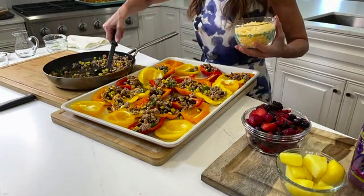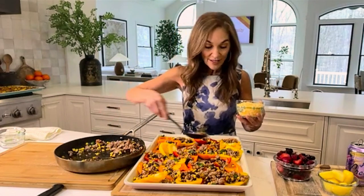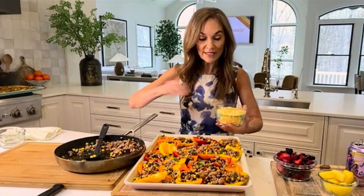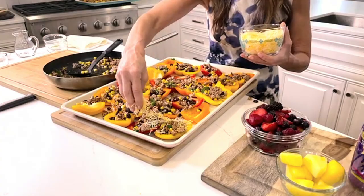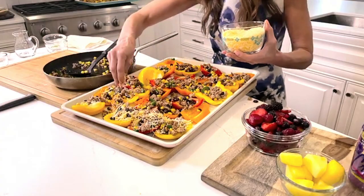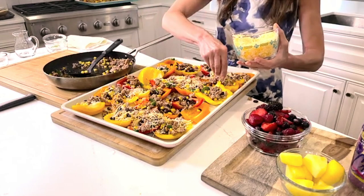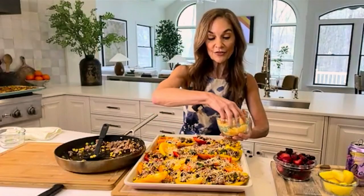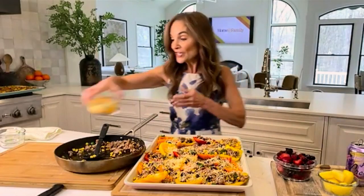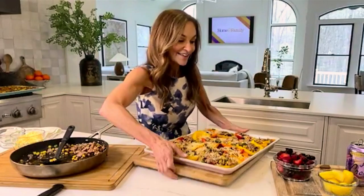This is entirely customizable. If you have vegetarians coming as guests, you could skip the meat and just do beans and lentils and corn. There are all sorts of different variations you could do on this. I'm going to pop this in the oven now, set at 375 for 10 minutes, and I'm going to show you what the finished version looks like, because I think you're going to love it.